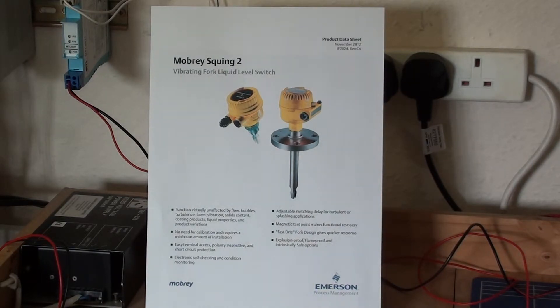I am now going to demonstrate an intrinsically safe version of Squing 2 with a 1.5-inch BSP process connection and insertion length of 300mm. This unit will later be used as a high level alarm on a petrochemical application.